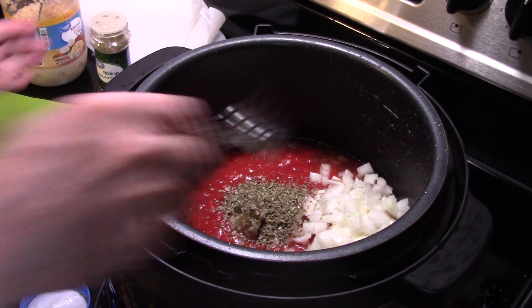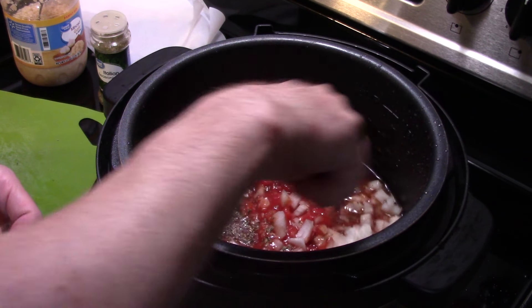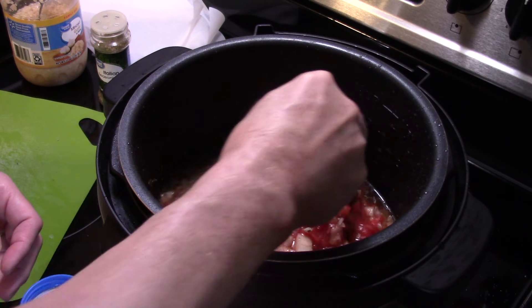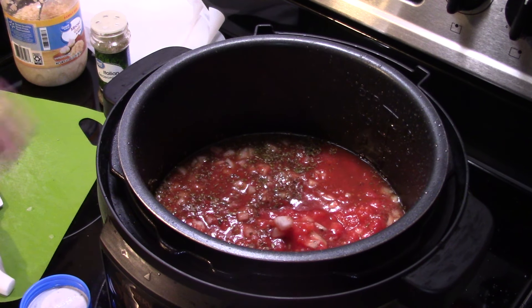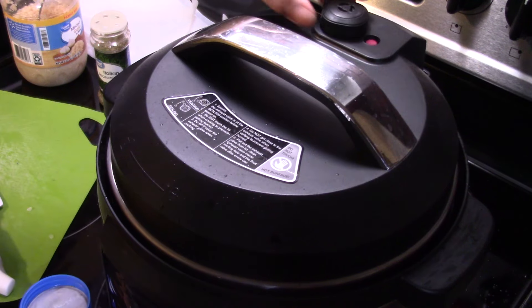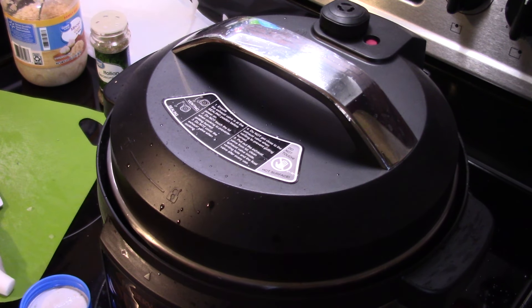Now I'm gonna take my fork and just give this a rough stir to get everything blended, and get some of that goodness underneath the roast. I'll put the lid on. I'm gonna set this to pressure cook for one hour.